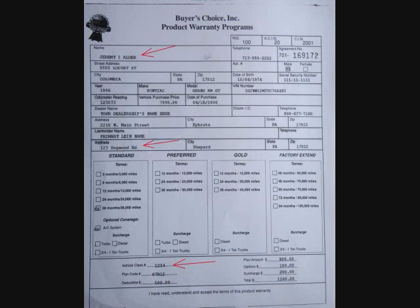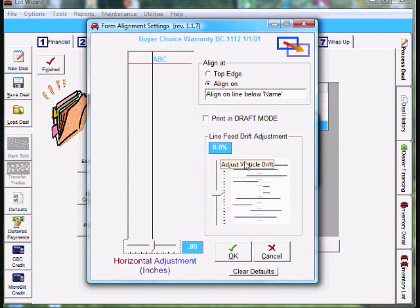Now let's look at the form we just printed. We moved the print up about 2%. You'll notice name at the top of the form was not affected and it still aligns properly. Going down the left side to address, you'll notice it was pulled up and now prints properly on the line. And going down even further on the left side, you'll notice vehicle class is pretty close to proper alignment. You could go back into LotWizard and reprint the form and go to the alignment screen, and move the drift feed adjustment up a little more to get the vehicle class number to print perfectly on the line.